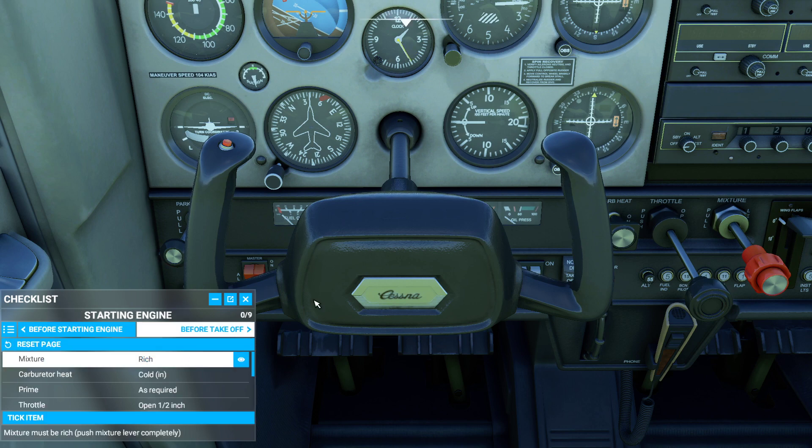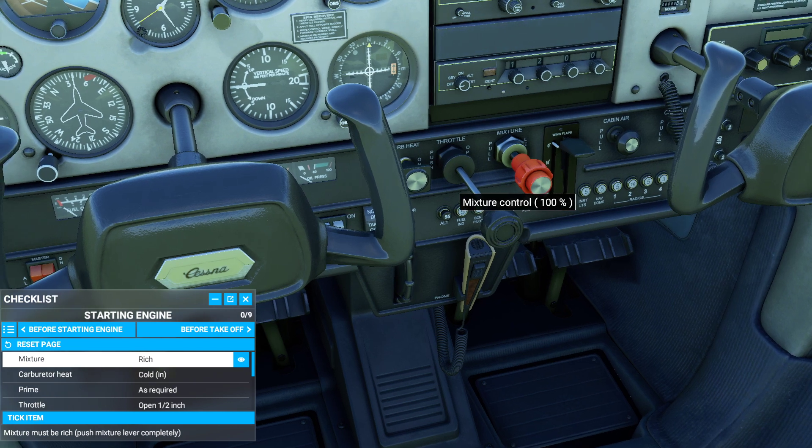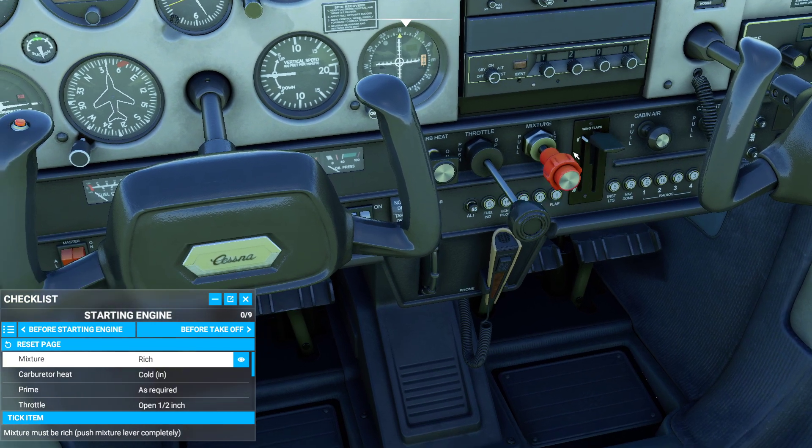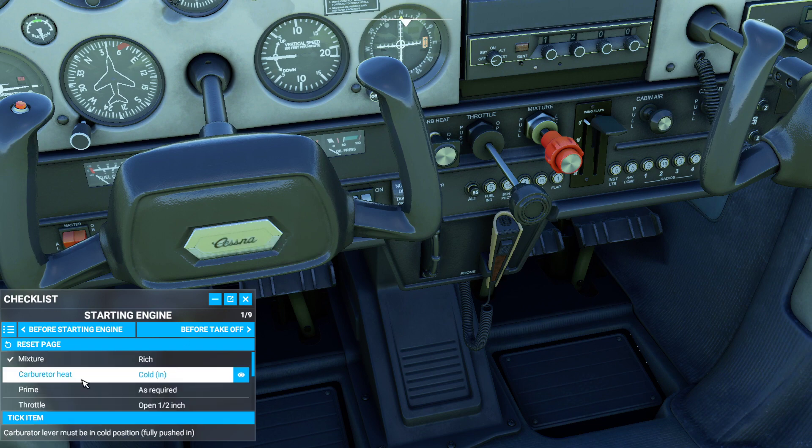Starting engine. Mixture rich. The mixture is this big fat red handle sitting between your legs — it controls the air-fuel ratio inside your carburetor. With it all the way pulled out, no fuel gets to the carburetor. With it all the way pushed in like I've just done now, it allows you to have full fuel based on the current air. If it's not pushed in, nothing's going to happen. Let's tick that item. Carburetor heat.